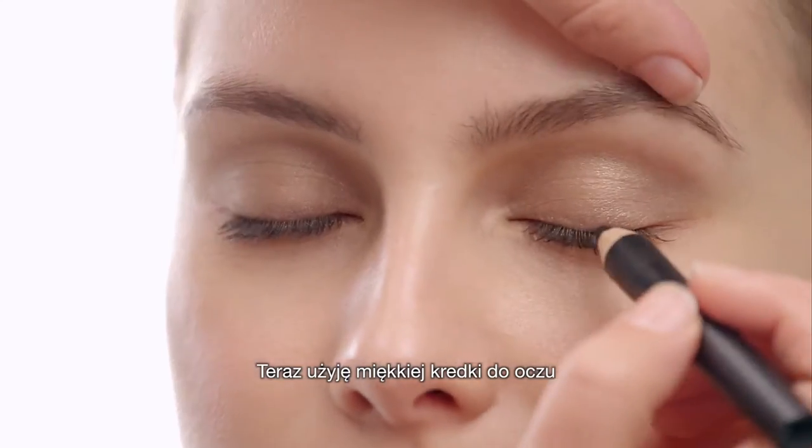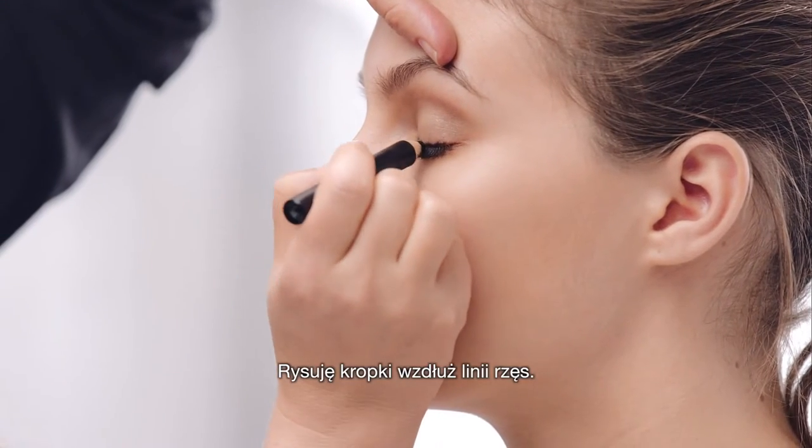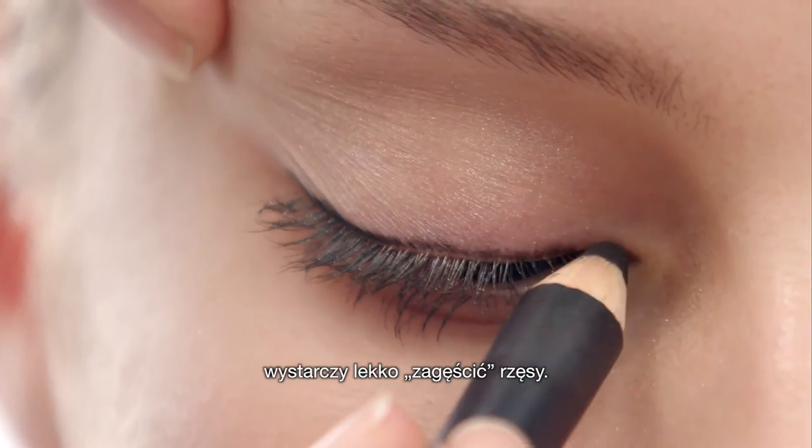Now I'm going to go with the soft cull — it's called the effortless cull. You need to dot along the lash line. This doesn't need to be perfect, just push it into the lashes.